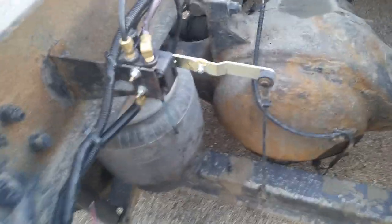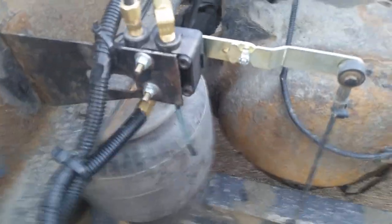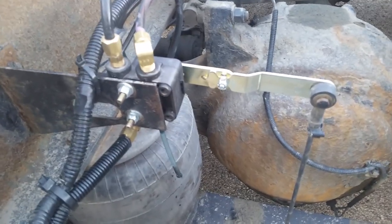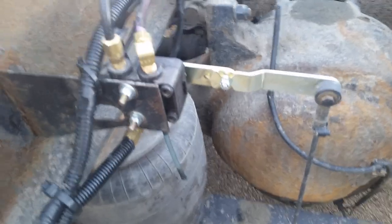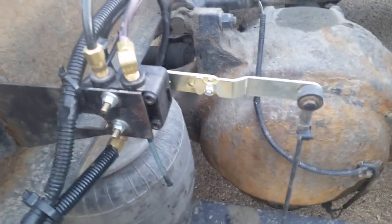Here's something I did the other day. I did a new air ride leveler valve — I put this on. I didn't put it on the internet because I was about out of data. Let me show you how to do this.